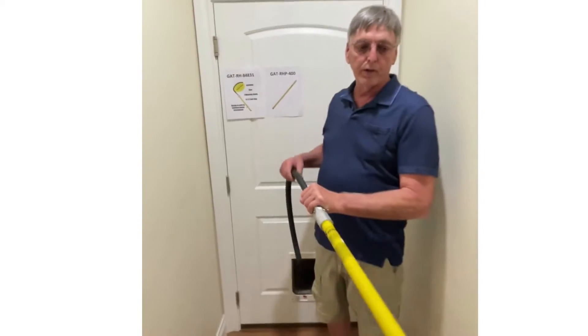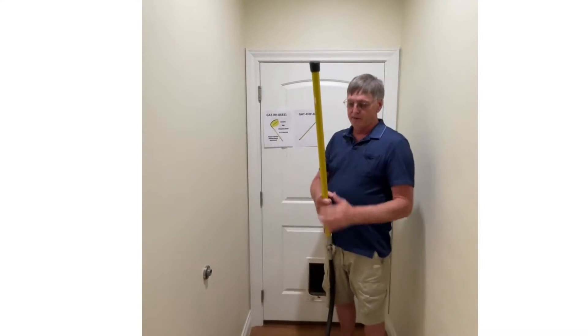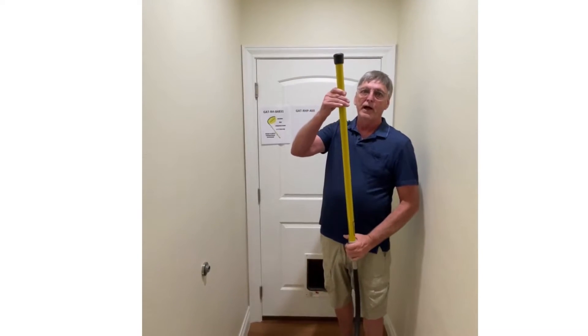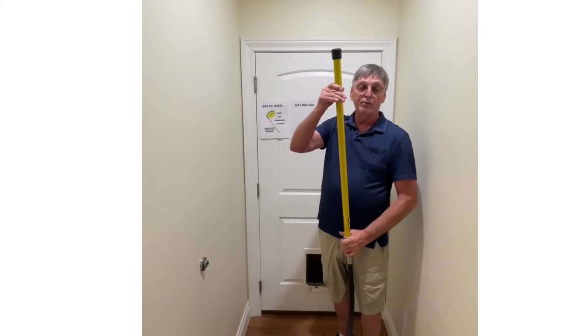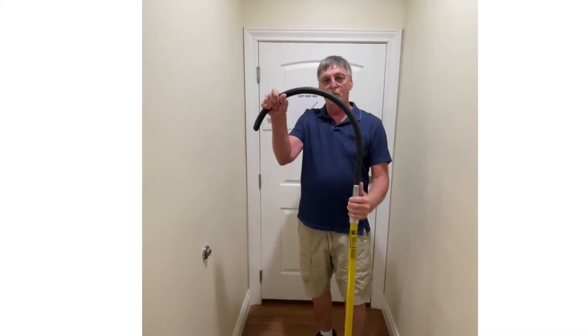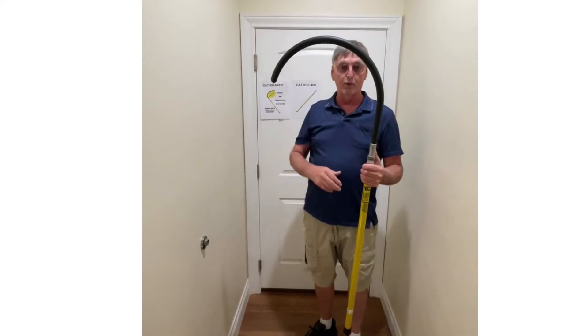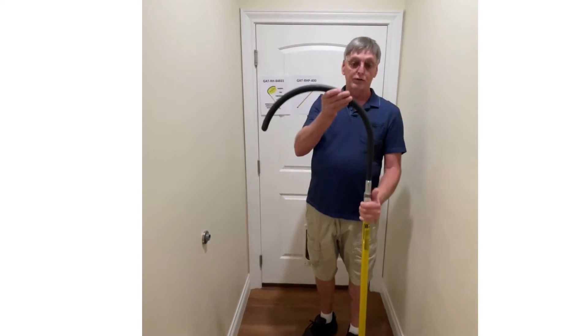When you order your hook, you're going to notice that the hook comes with an in-service date. This yellow part of the pole needs to be recertified or replaced every two years. Your hook should be inspected once a year, making sure that there are no cracks or anything inside the pole, and that can be done at your facility.